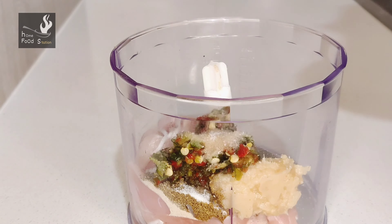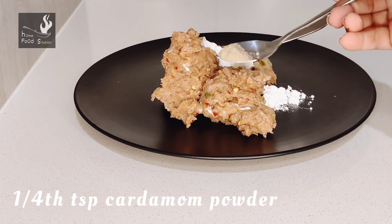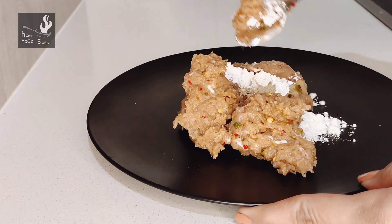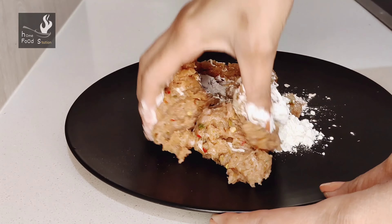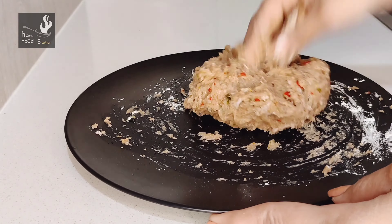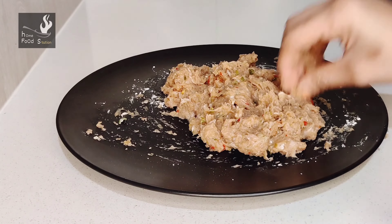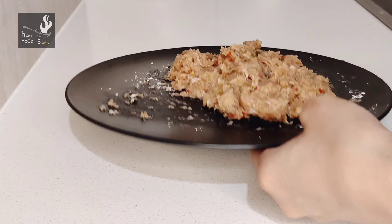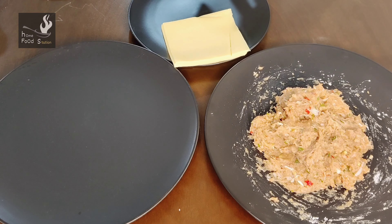I have ground it well for 2-3 minutes and it is ready. Now I will remove it onto a plate and add 1 teaspoon of corn flour. I will mix it well with the corn flour, then add 1 teaspoon of ginger powder. It will taste good. Now we will mix everything well and start the shaping process.